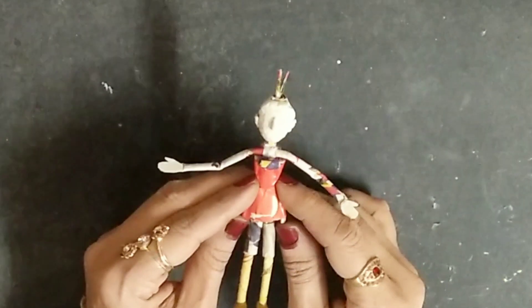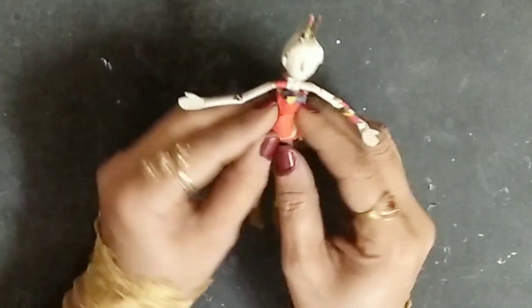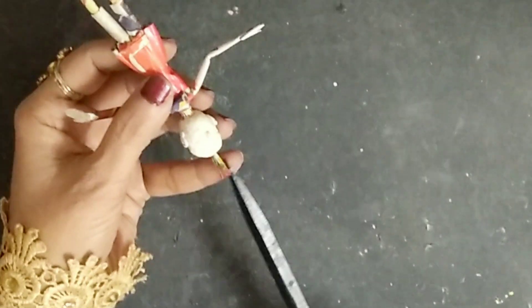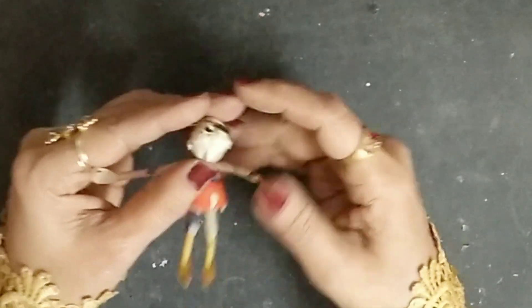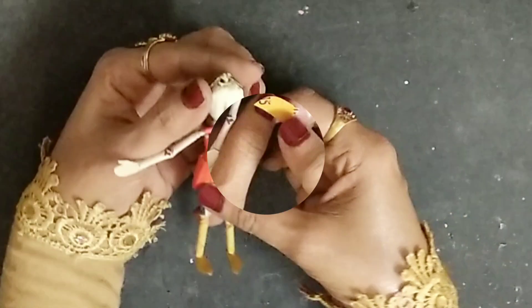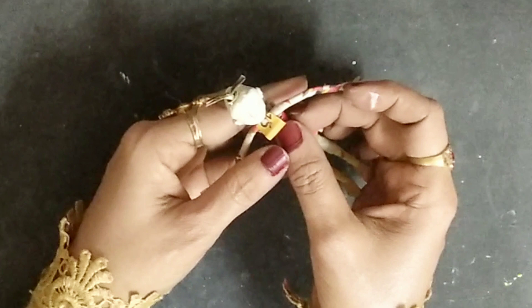Once I get the proper shape of the doll, I'll take cardboard pieces on the sides to get a nice waist and nice body shape. After I'm done with that, I'll get the neck part from the middle and make a tiny knot so the head will move properly but also stay in its place. Then I'll take a cardboard piece on top.